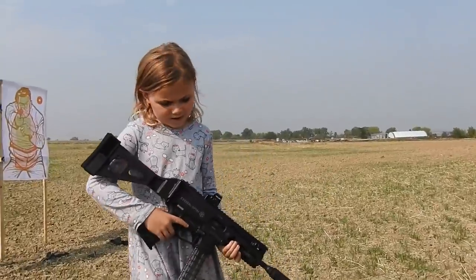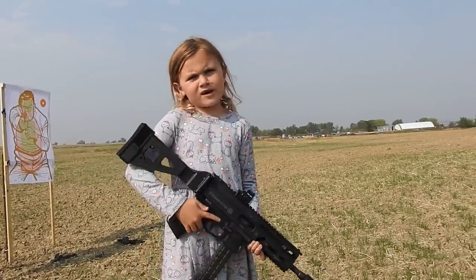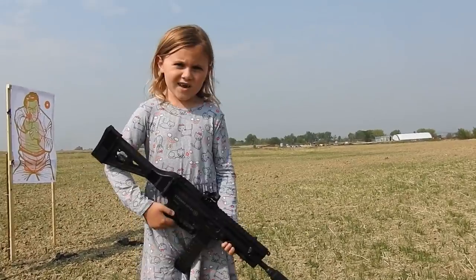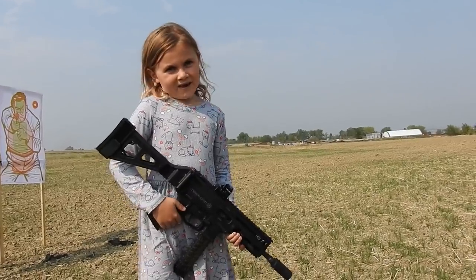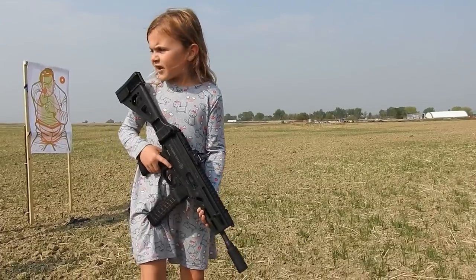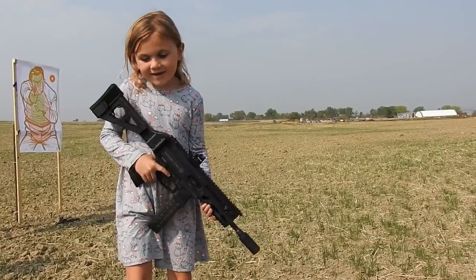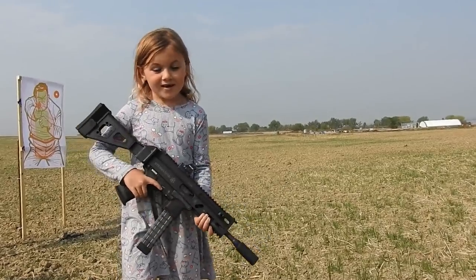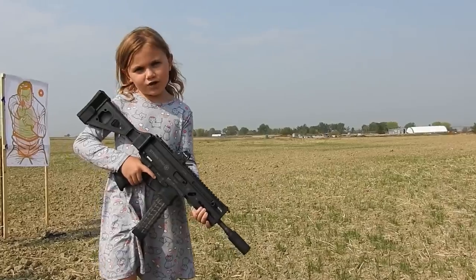Hey guys, this is the Grand Power Strybog. It's a cool little 9mm, kind of like my SIG MPX. We're out here in Berthoud, Colorado and we're about to have some fun. We were just here plinking a little bit and I already tried the Grand Power Strybog out and it's a lot of fun. Stay tuned for a lot of cool shooting footage.